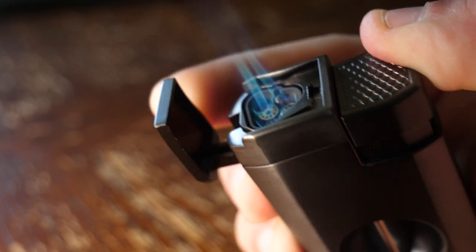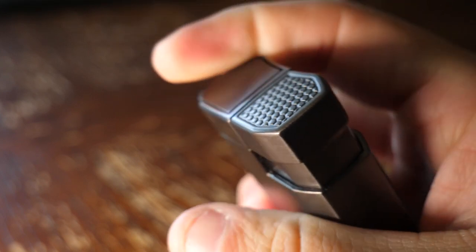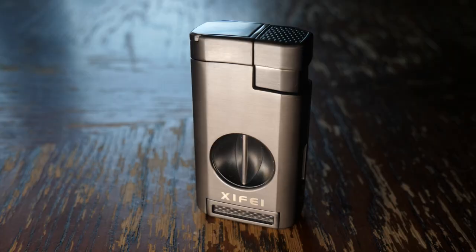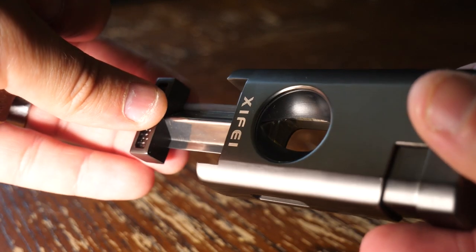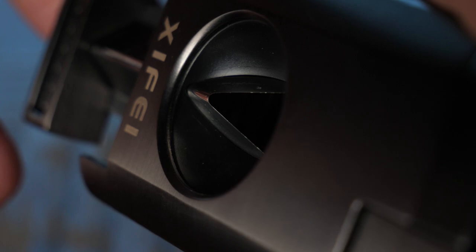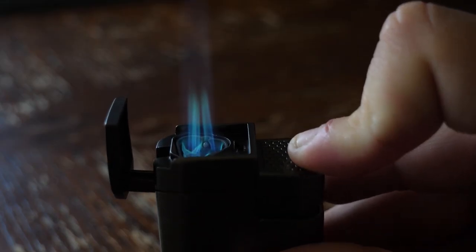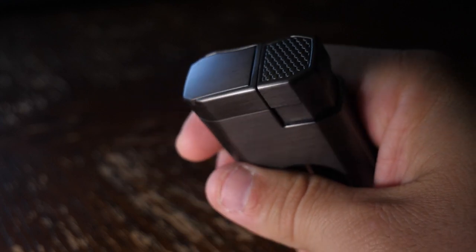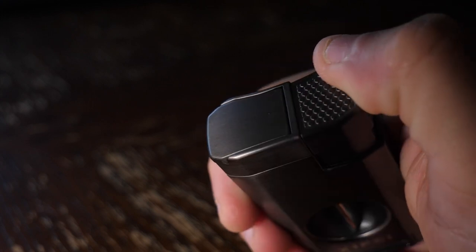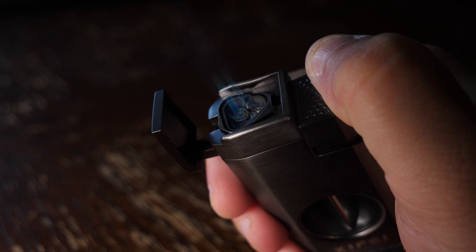Overall, this lighter from Zyfei is awesome. It has triple jet for a nice smooth light on any cigar, the built-in V-cut blades, it's easy to hold, easy to operate, and it looks great. Whether you're getting one for yourself, or for Mother's Day, Father's Day, Christmas, birthday, or whatever the gift-giving opportunity, this cigar lighter from Zyfei makes an amazing gift for the cigar lover in your life.